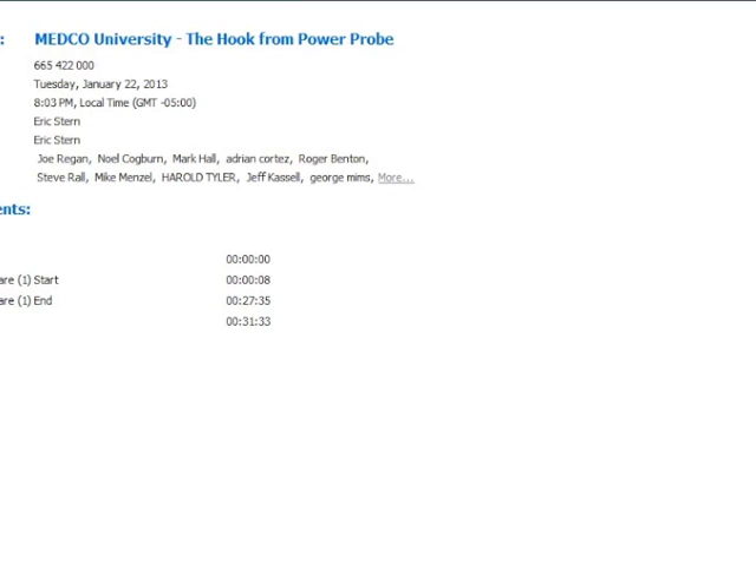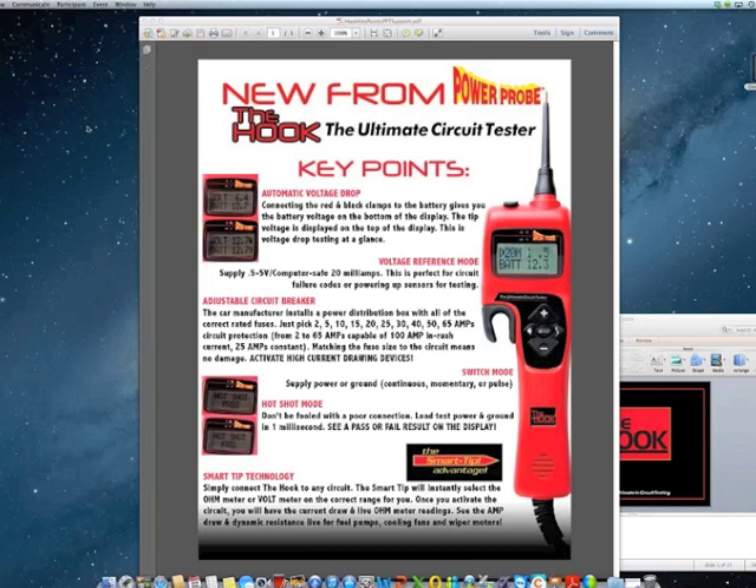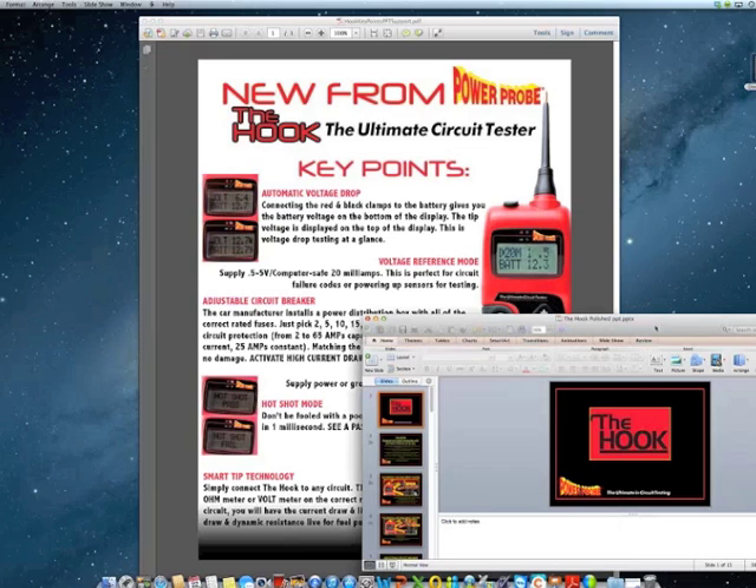I will turn over the presentation to Mr. Kogan. Hello, everybody. Let me just share my desktop so we can share the information. On behalf of PowerProbe, I'd like to thank Medco and everybody attending tonight's presentation on the HOOK. What you should be seeing right now is the key point sheet that Medco has made available to you — the six key points of the HOOK that we're going to be reviewing this evening.